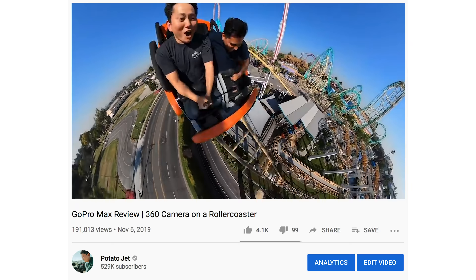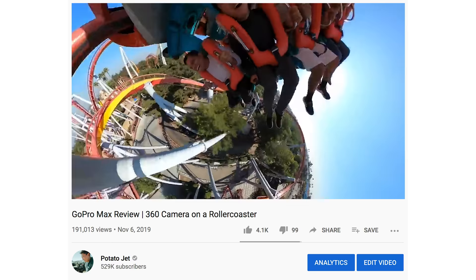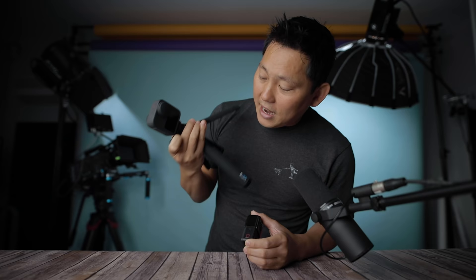One thing GoPro has mastered is wind noise management. The audio quality can be amazingly good at very high speeds on the GoPro Max — I took it on roller coasters and even at 60-70 mph the audio wasn't terrible. They apparently use multiple microphones with auto-switching to the best sounding source. Let's go do a quick audio test between the two.